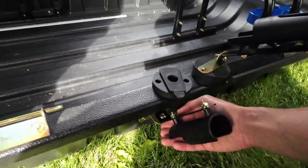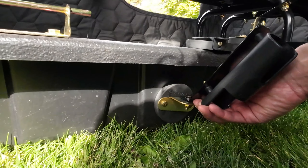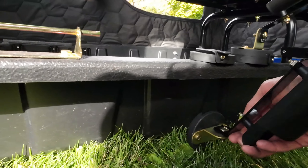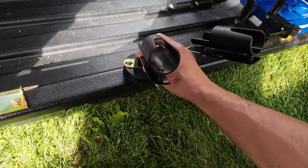What is up guys, welcome back to Shannon Bradford Outdoors. Today we're gonna go over some of the mods that I put on my Clam Nanook XT thermal two-man ice fishing sled. So let's get right to it.